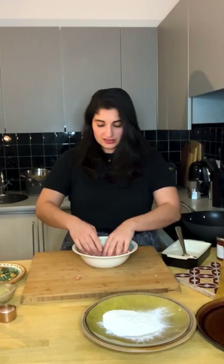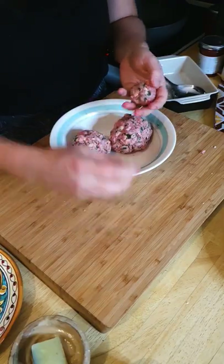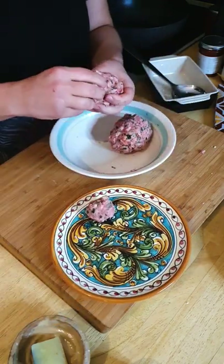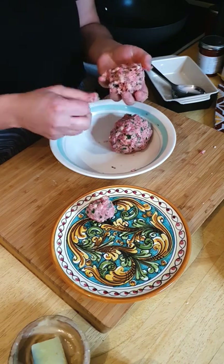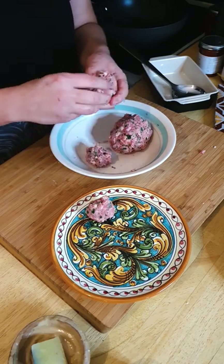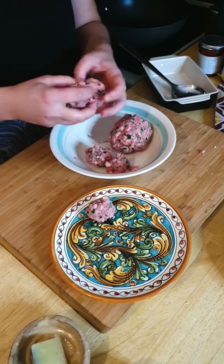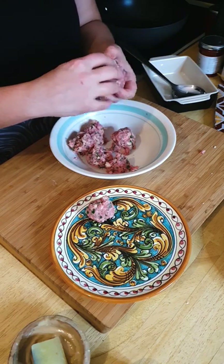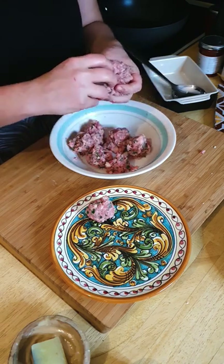The meat is all mixed together now, and this easily makes 10 meatballs — it really depends on what size you want. I'm going to get 10 out of this and put them onto a plate. If you're a perfectionist you can weigh them out, but I just split my mix in half and make five meatballs from each half. You want them roughly the same size so they cook at the same time.